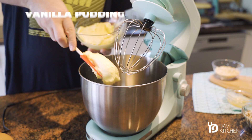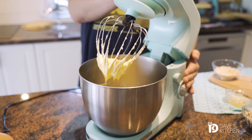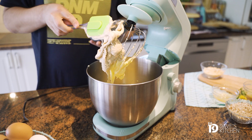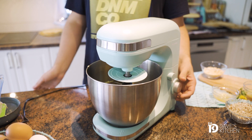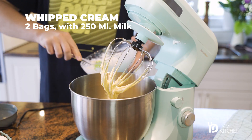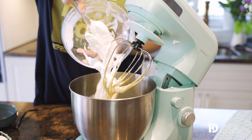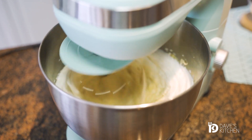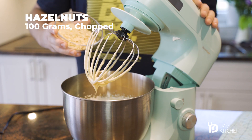To prepare the vanilla filling, in a large mixing bowl, add the cold pudding, add the vanilla filling followed by the chocolate spread with coconut. Stir in the whipped heavy cream, add the chopped hazelnuts and stir in the melted gelatin.